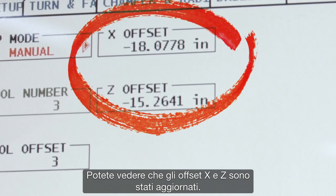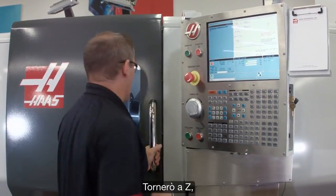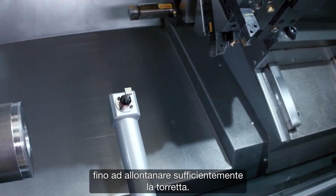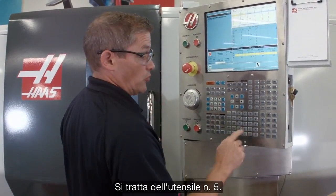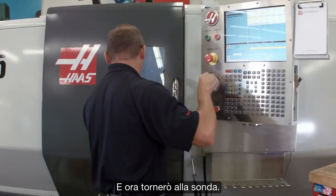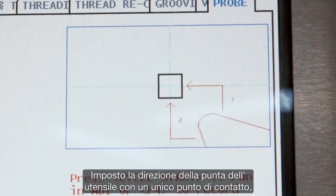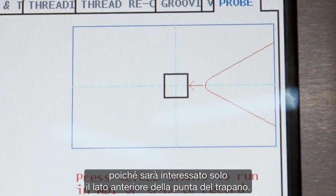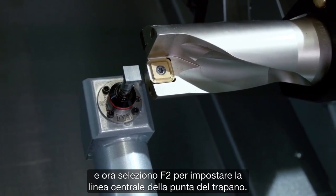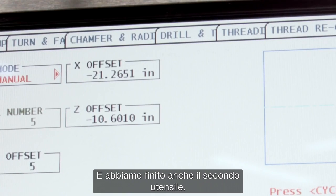You can see that our X and Z offsets have been updated — that's our first tool done. Now we're going to move on to checking our drill. I jog back in Z until my turret's far enough away, then index to tool number five. I jog back in to the probe and set my tool tip direction to a single point touch, since we're only going to touch off the front face of the drill. I press cycle start, it probes the tip, and then I press F2 to set the center line of the drill. Second tool done.